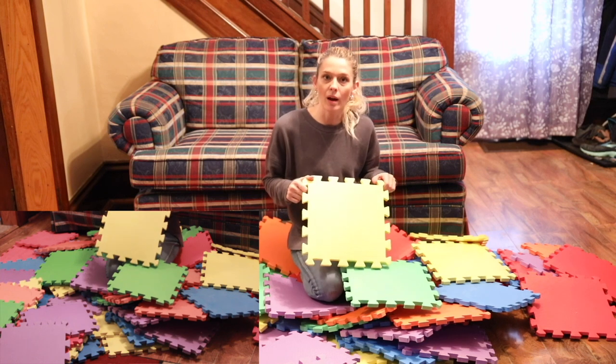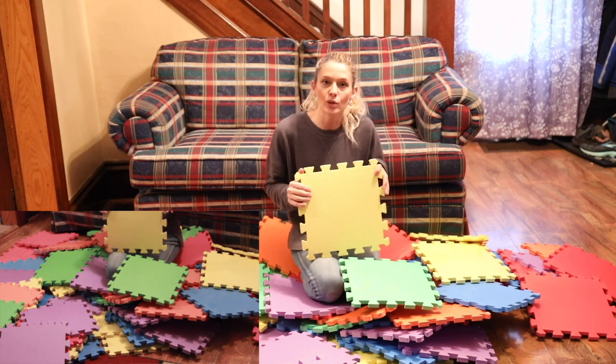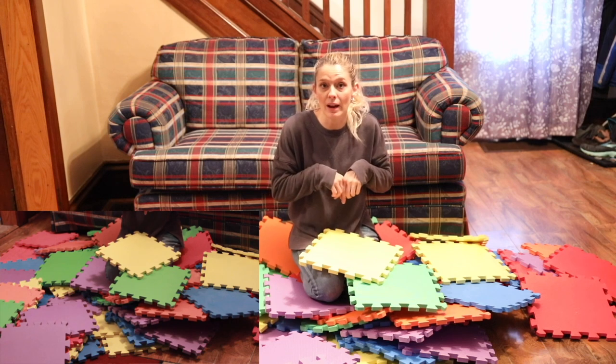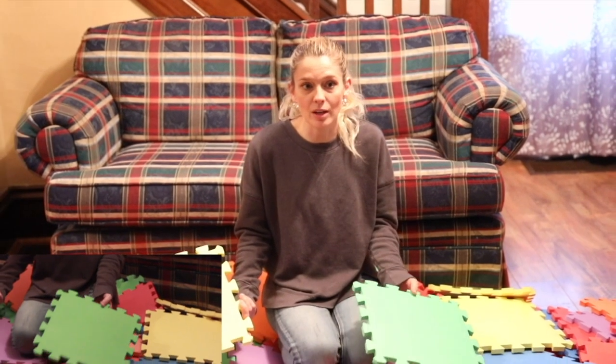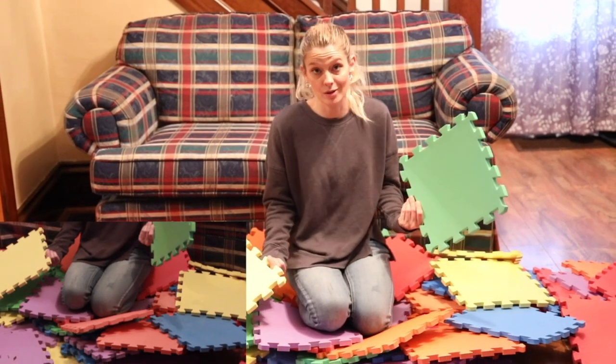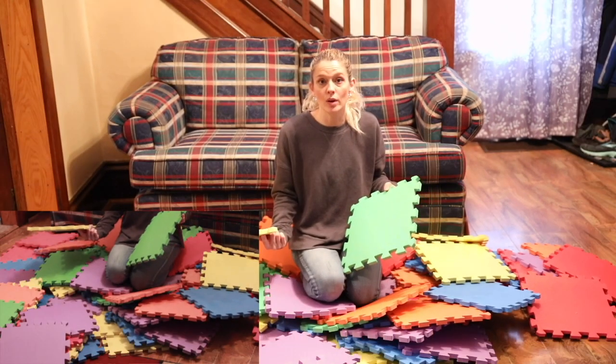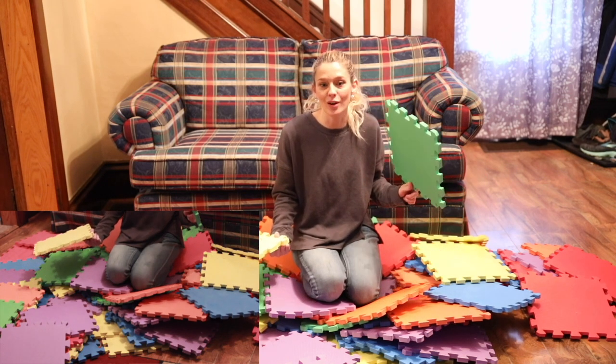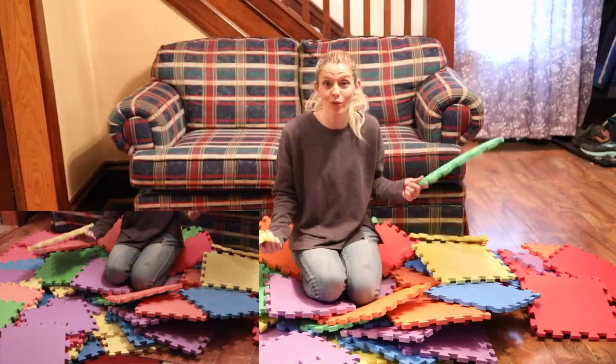My favorite thing about the blocks is that you can actually build anything you want with them. We have had a board game that we've done with a dice that you roll. We also like to build houses with these, which I'm actually going to show you how awesome these are and how much fun they really are. I am going to speed the video up from here then I will meet you at the end of this completely built fort.